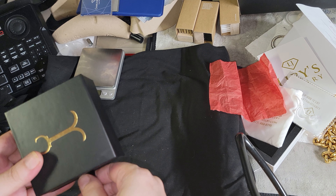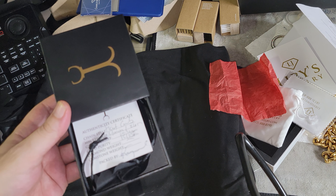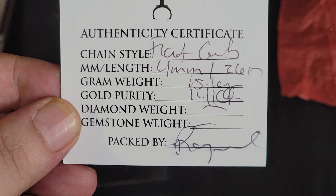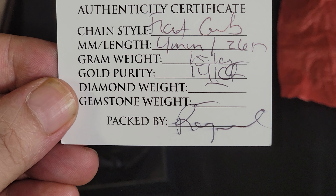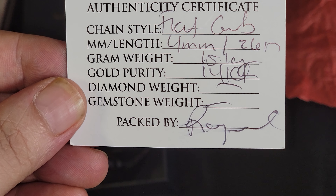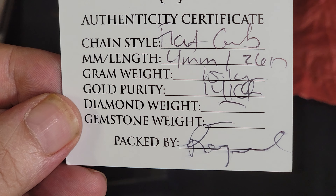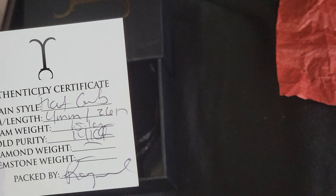I did not DM them or send them an email - just a regular purchase - because I gotta do these reviews honestly. There's an authenticity certificate: flat curve, four millimeter, 26 inches, gram weight 15.1, 14 karat gold, which should be stamped 585, meaning 58.5 percent out of a 24 karat, 100 percent gold bullion 0.999 or 0.9999.